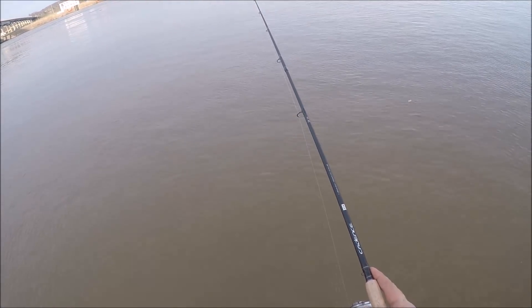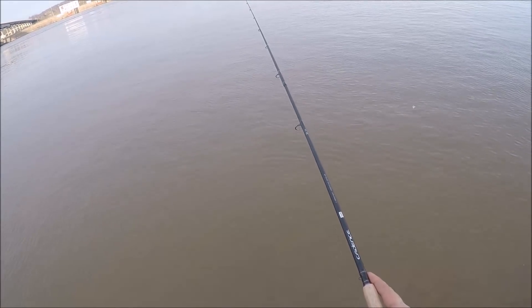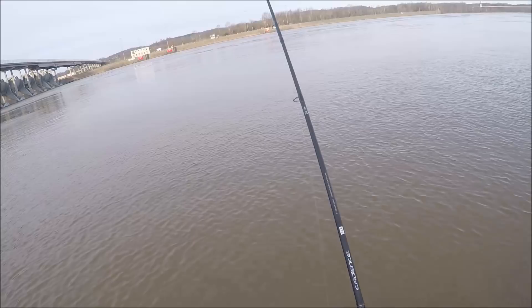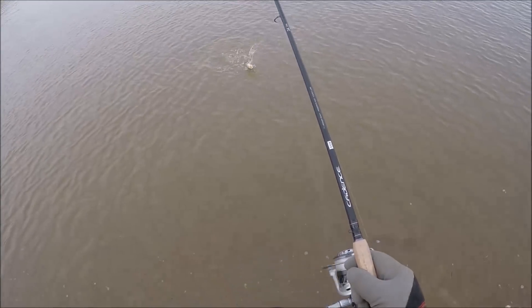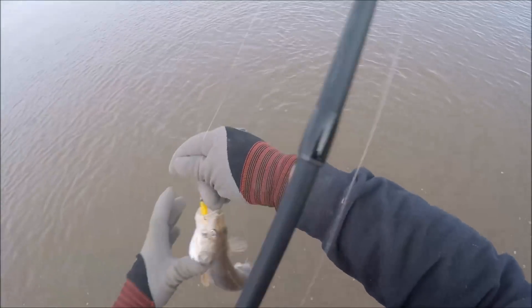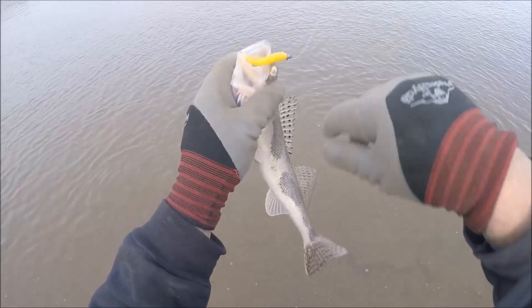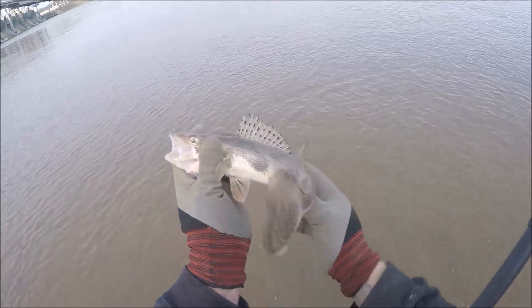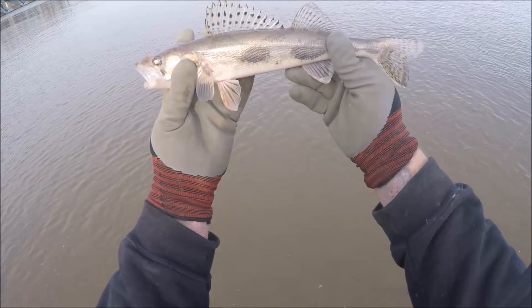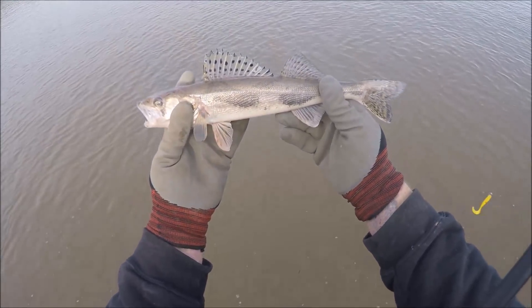We're just going to work it in real slow and see if we can't get lucky. There's something — oh, it's a little sauger! He's a pretty little guy.